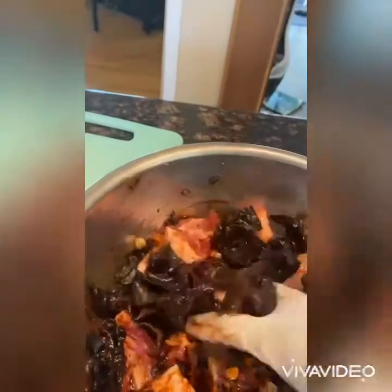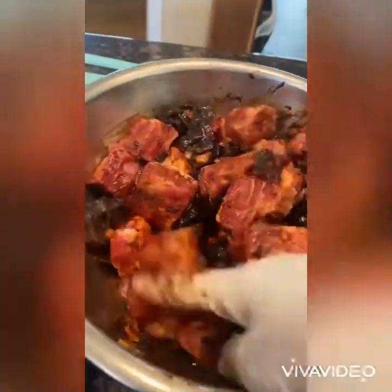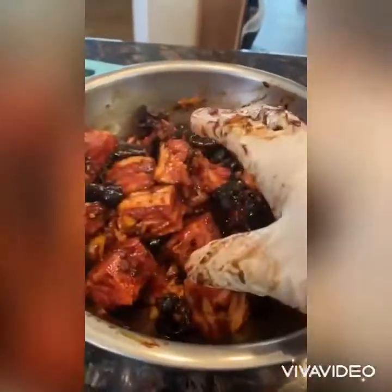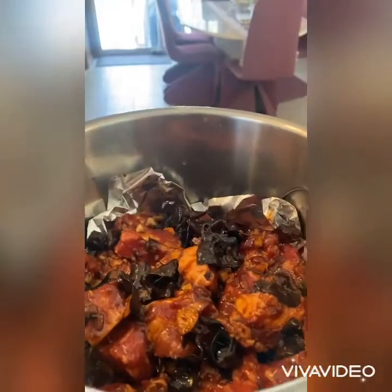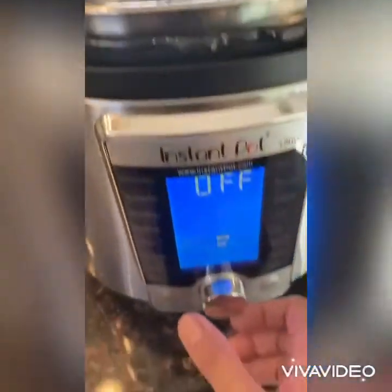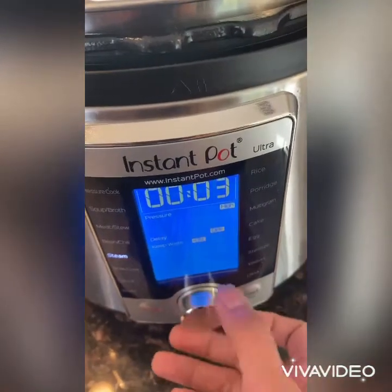I'm going to steam these for about 15 to 18 minutes. I'm using the instant pot, so I'll steam it for 18 to 20 minutes instead of 15 to 17 minutes. I'll do 18 minutes first.